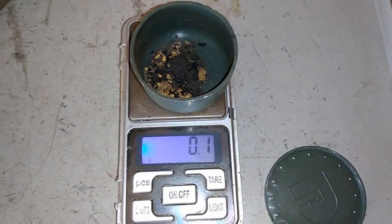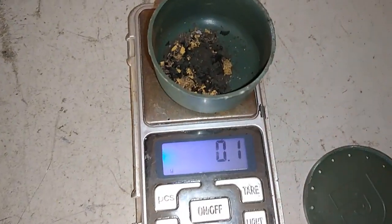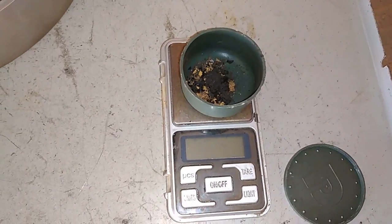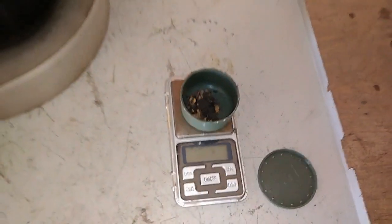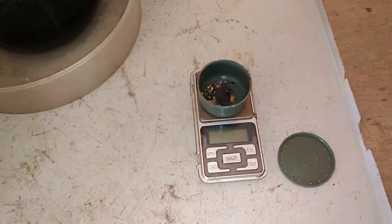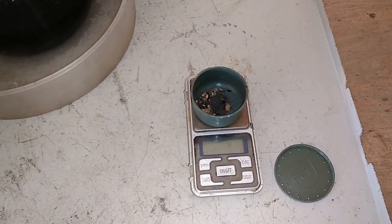You see — 0.1 gram. It's very, very bad, but never mind. I'll just keep that, and when I fill up that bottle I will refine it again together with all these small amounts of gold. Guys, it's enough for today. I hope you like this video. Until the next one — scrap, make gold, have fun, and cheers!